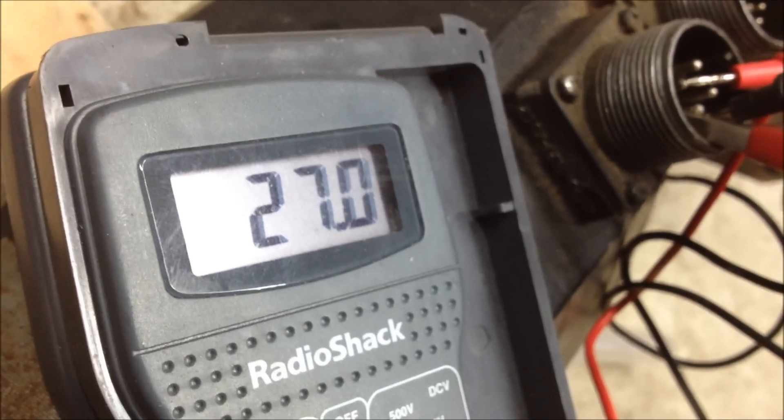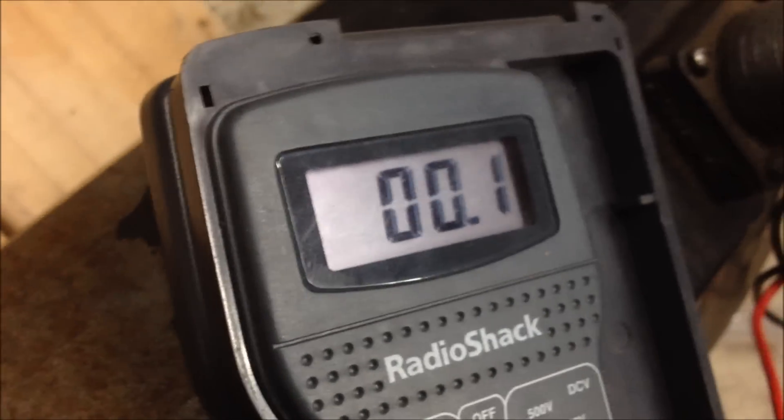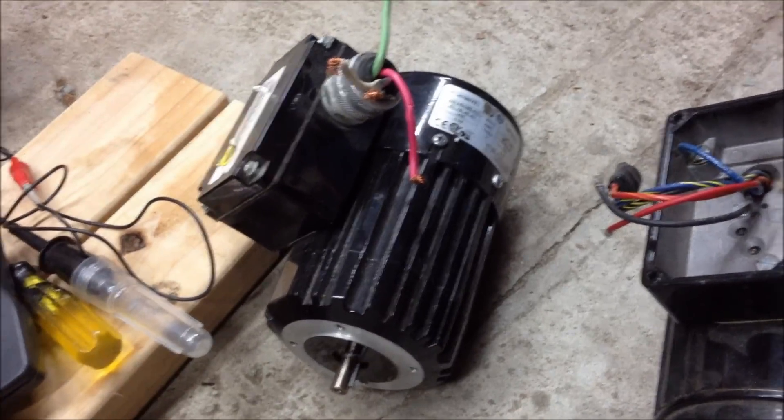I didn't know if maybe touching those two together would make more than that - but it's like reversing it. I also have these two motors too - permanent magnet motors. One of them has four wires, the other one has one, two, three, four, five, six wires. I'm guessing this is a three-phase motor, but I'm not sure.